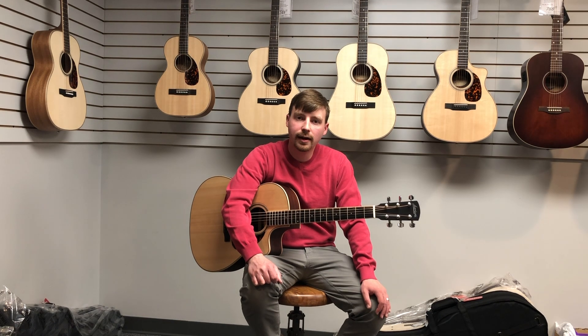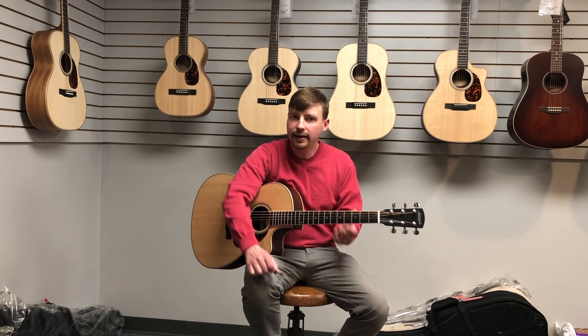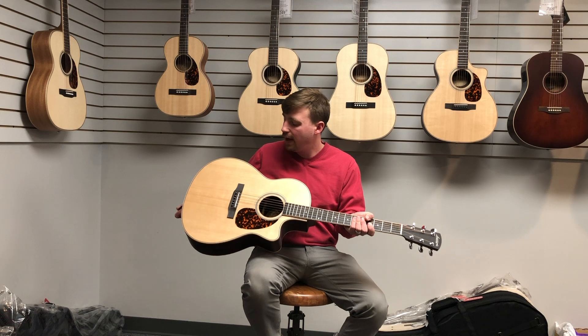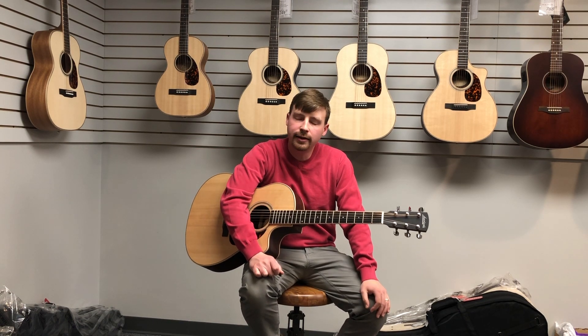They build guitars with all solid wood construction using old-school building techniques, and this beautiful guitar here is an LV03R model. It's the L shape — I'm a big fan of it. It's very comfortable. It's bigger than an OM but it's smaller than a Dreadnought, and it's got a beautifully balanced tone.